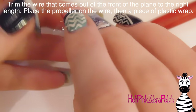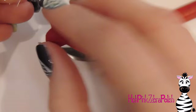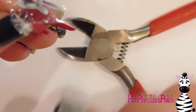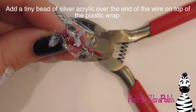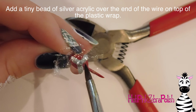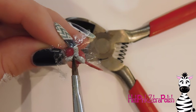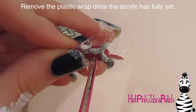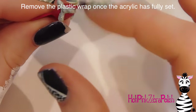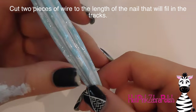I'm going to string the propeller onto the front of the plane, trim off the excess wire, then put a piece of plastic wrap over the wire at the front — the wire sticks through the plastic wrap but the acrylic underneath is protected. Add a tiny bead of silver acrylic on the end of that piece of wire and let it set. Once you cut the plastic wrap away and pull it off, your propeller should spin freely because that bead on top hasn't touched the acrylic below.